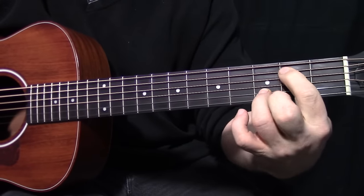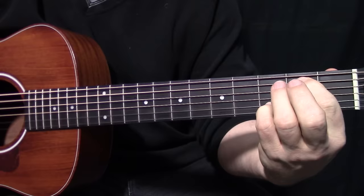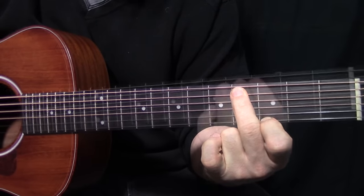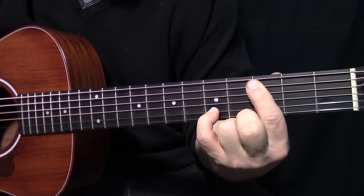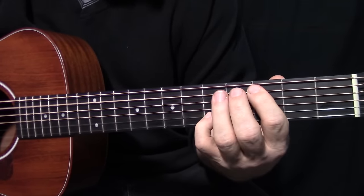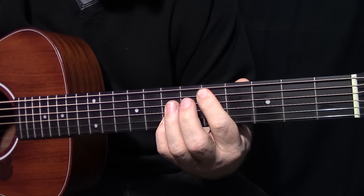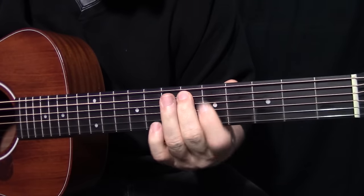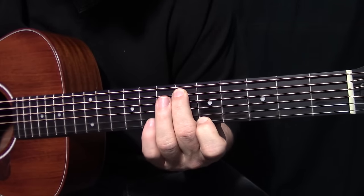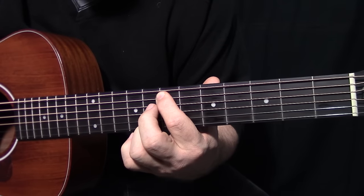I use my little finger there. Now the next pattern - that's A3, B5. What's cool about it is the bass just moves up. So: A3, B5 - A4, E3 - A5 - E7 - A6 - B7 there - A6 - E5 - A7 - B8 - A6.